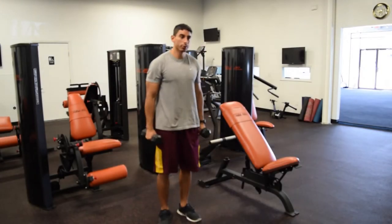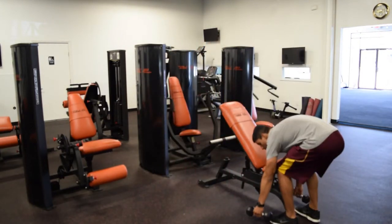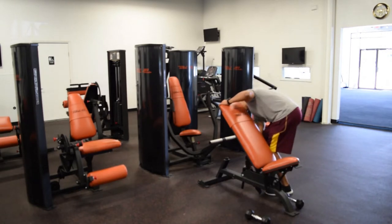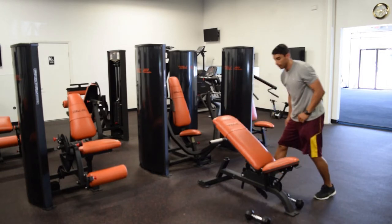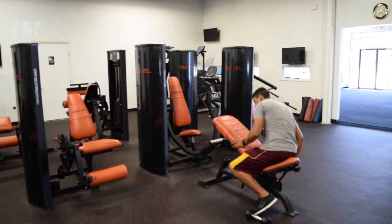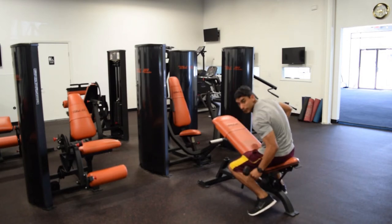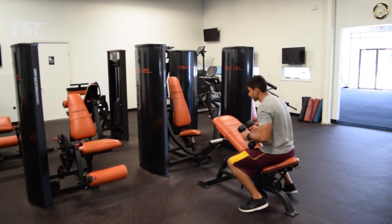Now if you want to do this exercise on the bench, you want the bench leaning down — you want to create a little bit of an incline, or you can do it all the way down. You're going to lay your chest on the bench and grab the weights. What this is going to do is provide extra stability, so you're going to be able to focus on your back and shoulders a little bit more, but you're going to have less core activation.